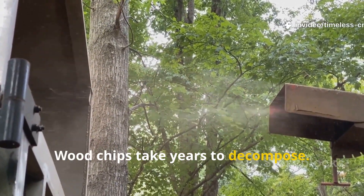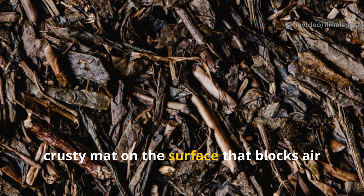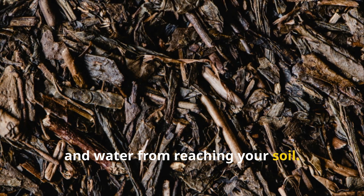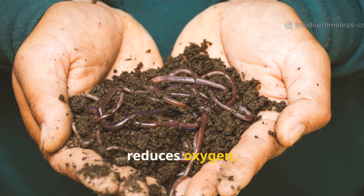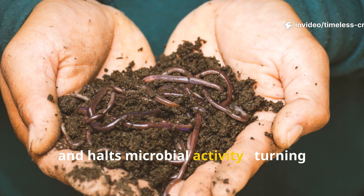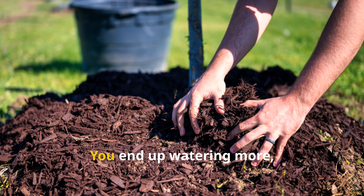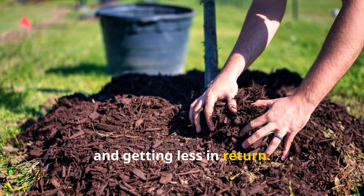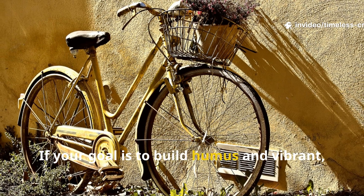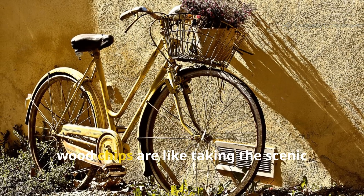And it doesn't stop there. Woodchips take years to decompose. Over time, they can form a dense, crusty mat on the surface that blocks air and water from reaching your soil. This suffocates beneficial organisms, reduces oxygen, and halts microbial activity, turning your once living soil into a slow, compacted system. You end up watering more, fertilizing more, and getting less in return. If your goal is to build humus and vibrant, living soil quickly, woodchips are like taking the scenic route on a broken bicycle.